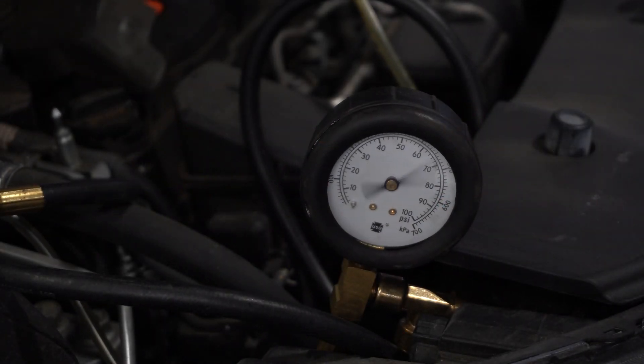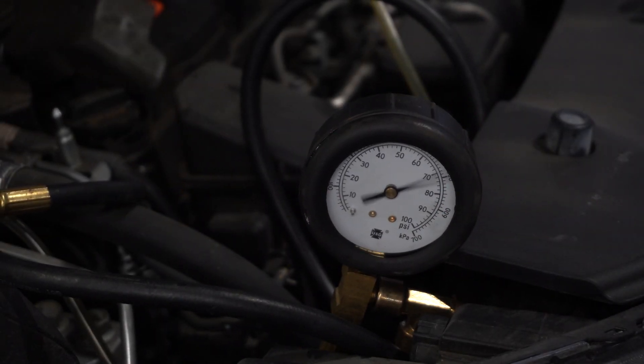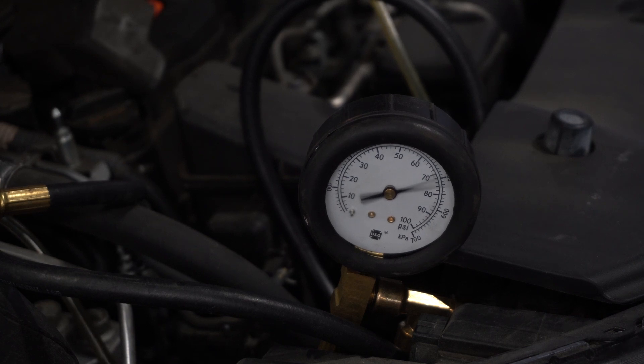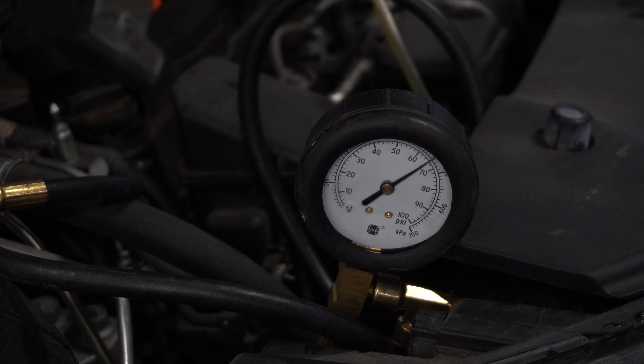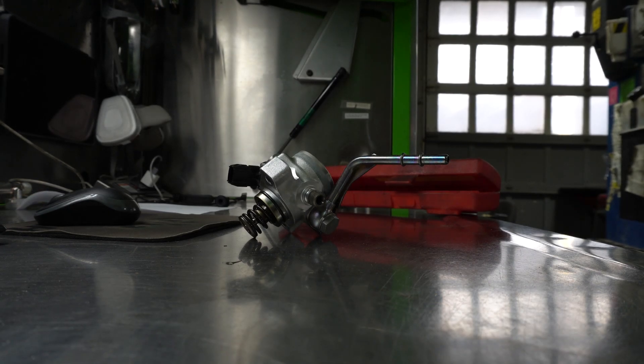What I do is generally check the low pressure pump fuel pressure, which I'm doing right now, and I'm verifying that it's within target parameter — which it is. This just verifies that the low pressure fuel pump that's in the fuel tank is up to standard.